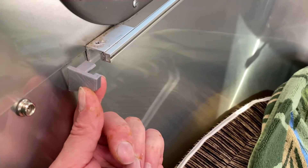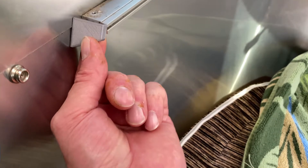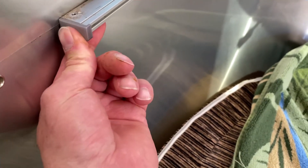I'm going to show you how to do the repair using the left-hand end cap as an example. All you have to do is slide the end cap into place, and a little tab will lock into the curtain rail.